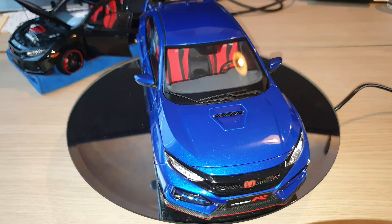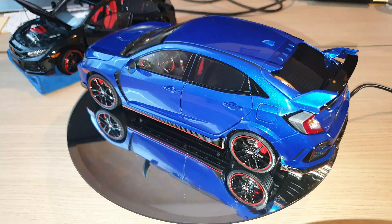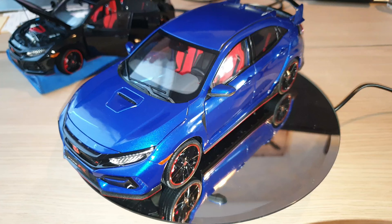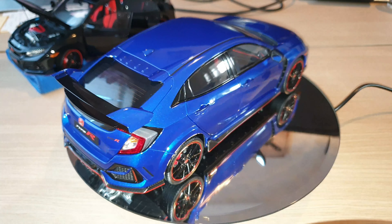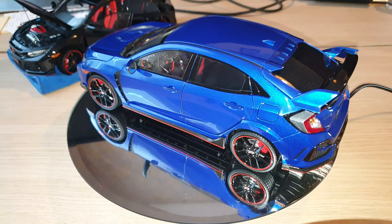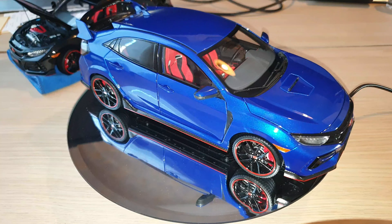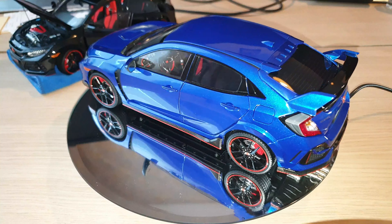I'm not sure if you guys like this color. I wasn't 100% sure — I was debating on whether to get the metallic blue or the grey. But I am not disappointed in receiving the blue color. As you can see, it is very beautiful. It has a metallic blue undertone, it is very shiny, and it does have a lighter blue glow if you look into the paintwork, which is really, really cool. And I think this color also really suits the Civic Type R.